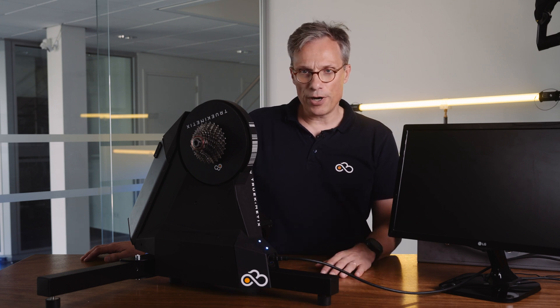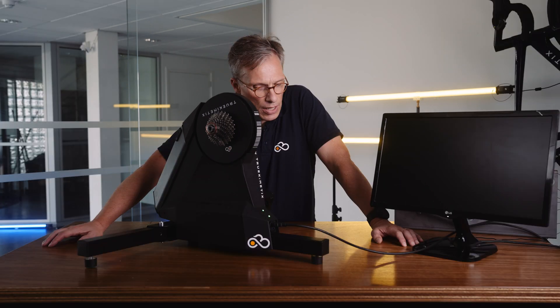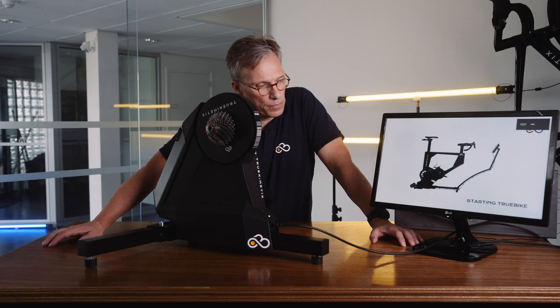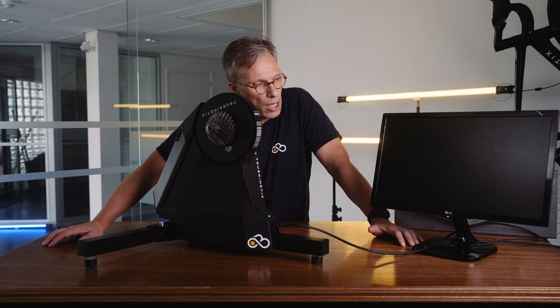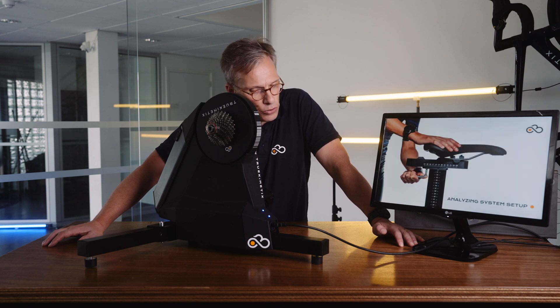Now we're turning on the trainer. You will see the start-up sequence on the screen. And as you can see from the blinking lights, the start-up is still in sequence, but there's a lot of initialization that has to be done. The screen next to the LEDs also tells you which part of the initialization sequence we're in.